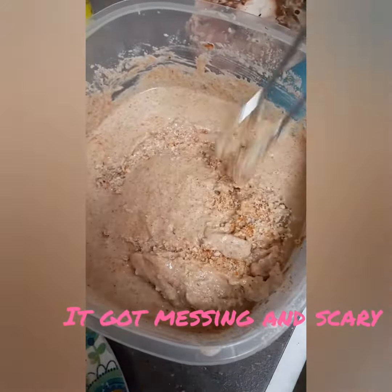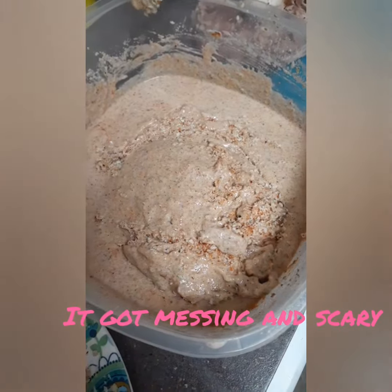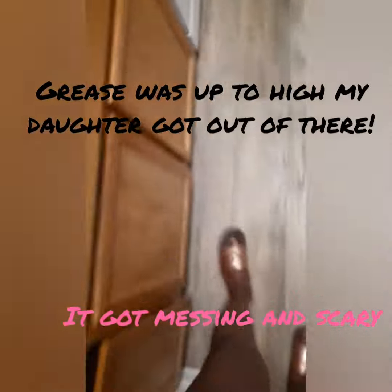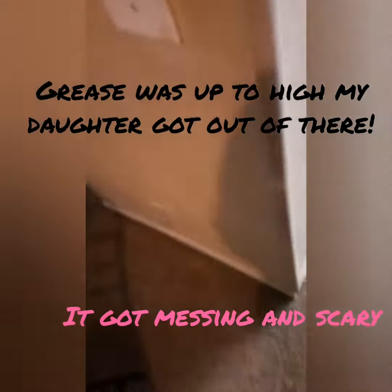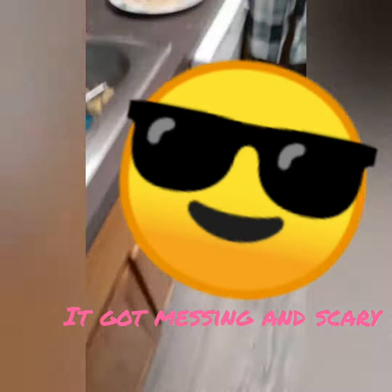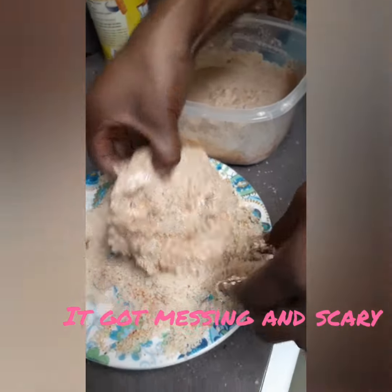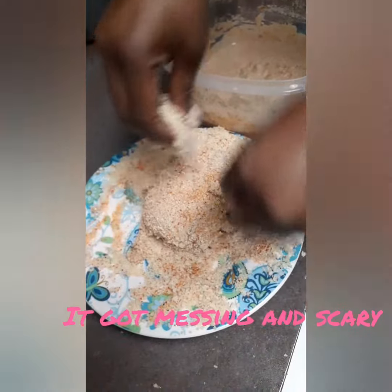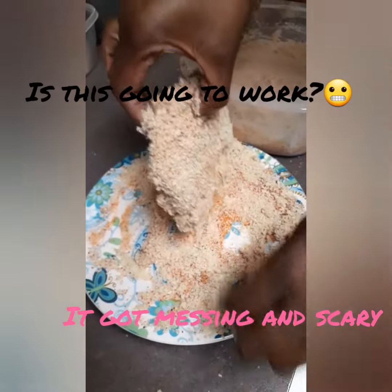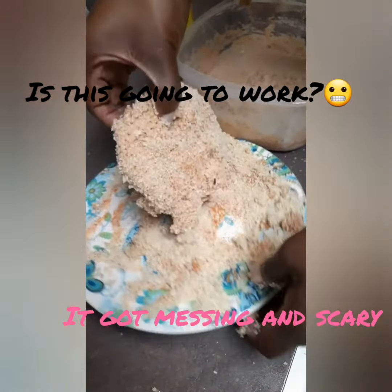Time to double coat your mushrooms in your wet batter and your dry coating. It got a little dangerous and my daughter Moon walked out of the kitchen — she does not like popping grease. I double dipped in my wet base and then coated in my dry base. I did that twice. It got very messy, and I was skeptical, being that this was my first time. But we headed to the grease anyway.